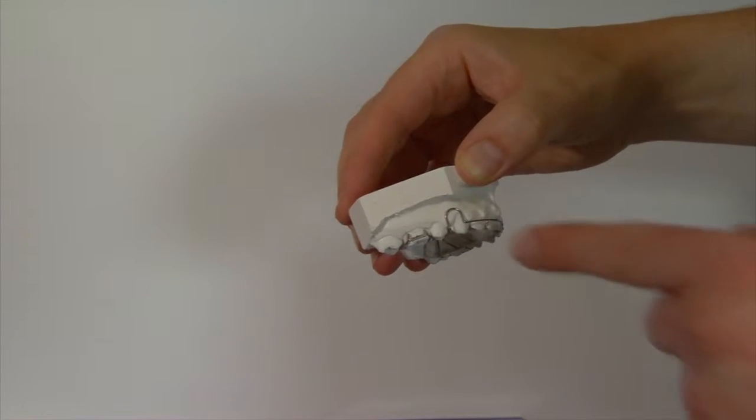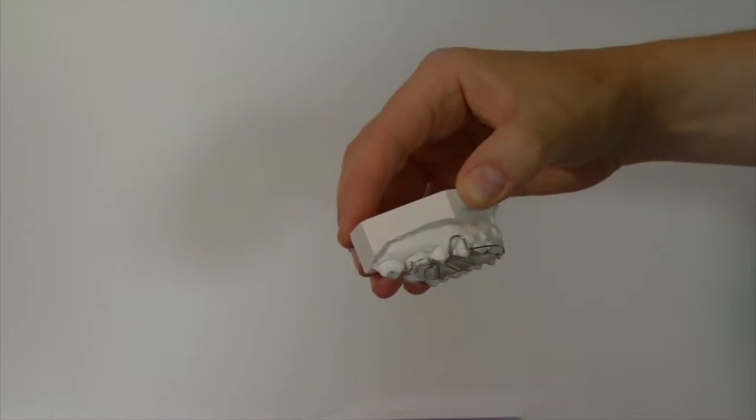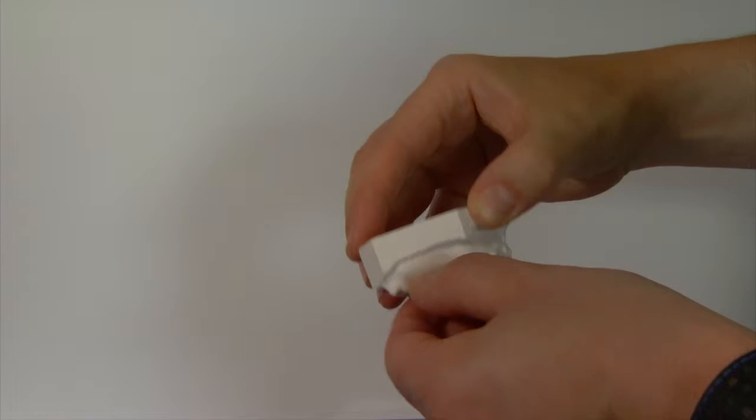Remove it by pulling gently on the clips around your back teeth. Don't try to remove the brace from the front, as the brace is weaker here and more likely to get damaged.